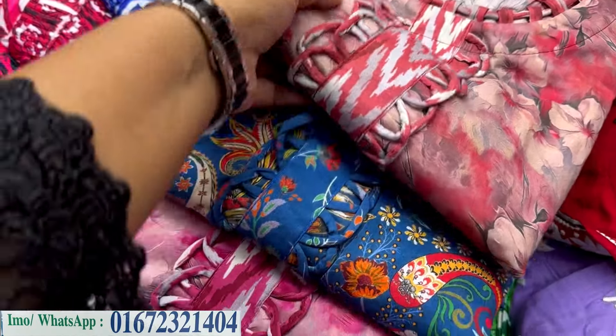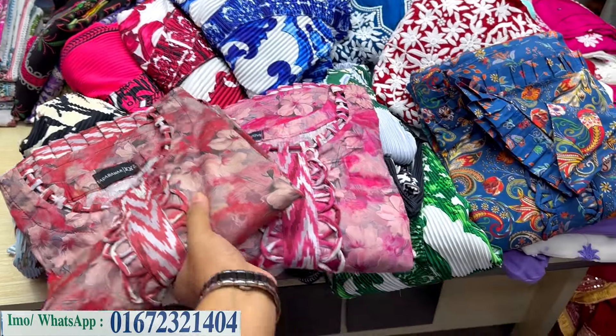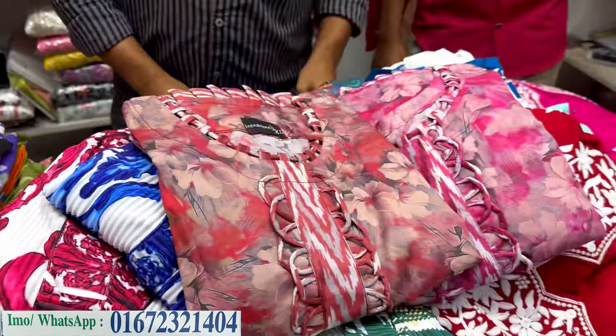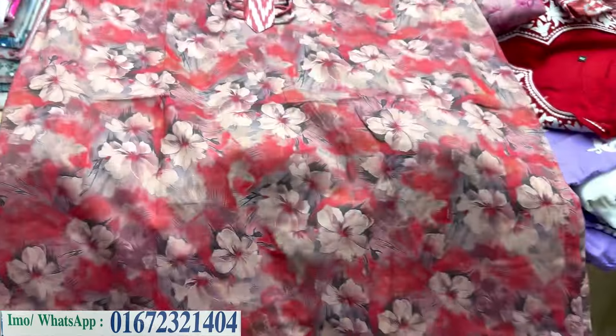Assalamu alaikum warahmatullahi wabarakatuh. First of all, this color is thin. This printer is both color. It's beautiful.